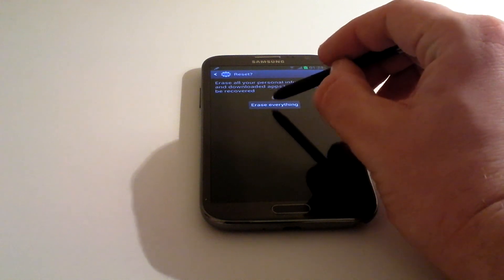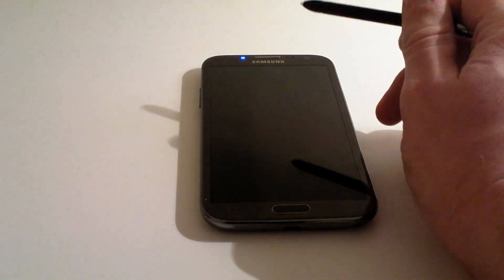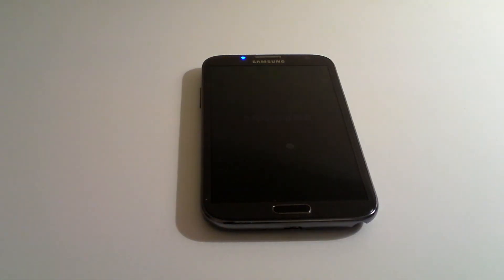The one thing you want to make sure first, before you do any of this, is that you've saved any contacts to your SIM card, not to the phone — because when the phone reboots it removes everything that is saved to it.